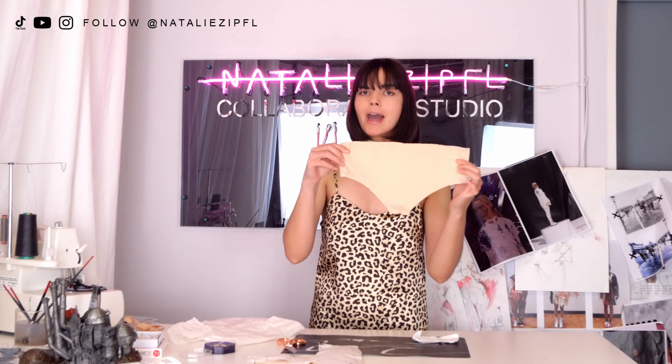Hello everyone! Welcome back to my studio and another sewing tutorial here on this channel, because it's that time of year where we are making our own underwear. I'm running out of seamless underwear for my models so we have to restock, and I have to get this sewing machine running because they are needing some nude seamless panties.